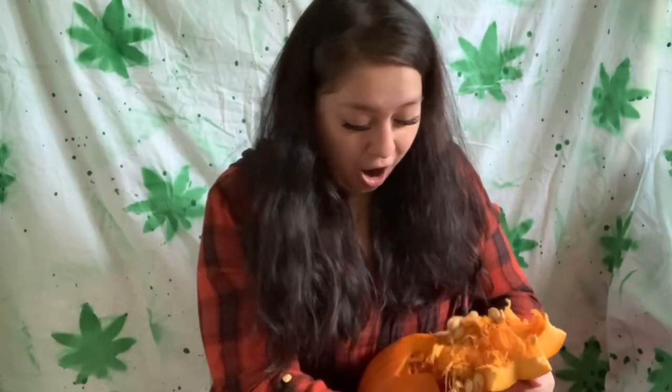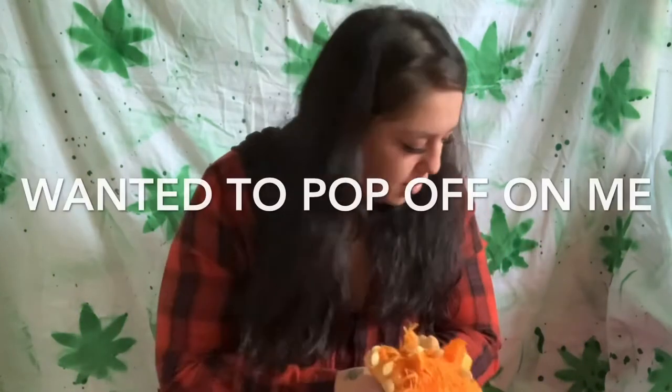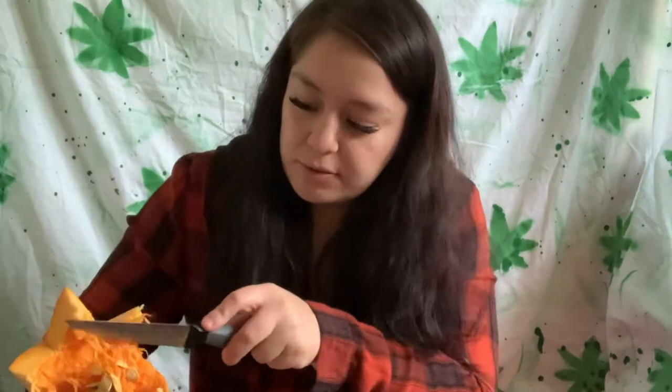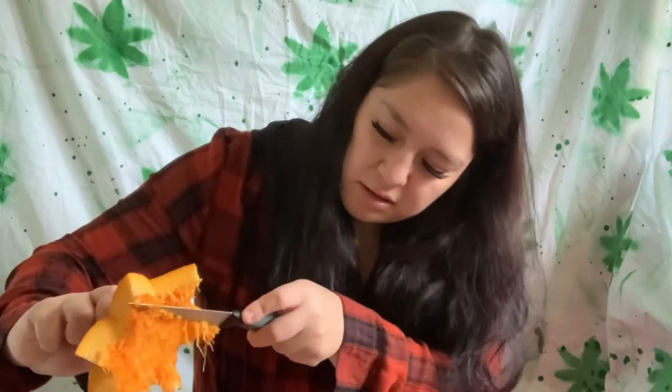All right, so I got the top already off. All right, I guess I'm just gonna take all this off.